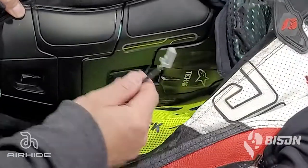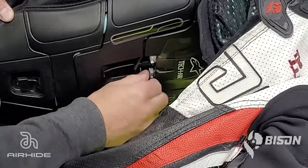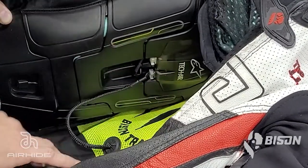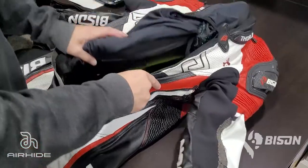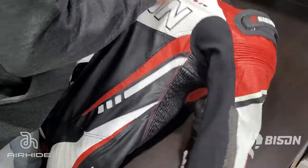Now that everything is zipped into place, plug the vest into the LED harness by clipping the plug in. If you're using the vest right now, switch it on via the switch right above the plug. Then tuck the vest into the suit and prepare it for final installation.